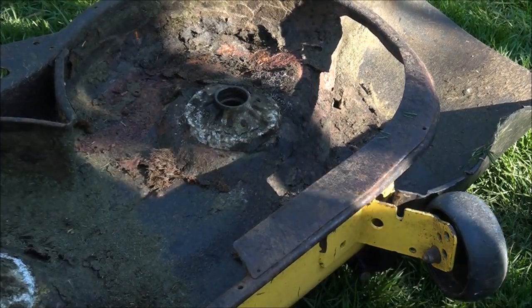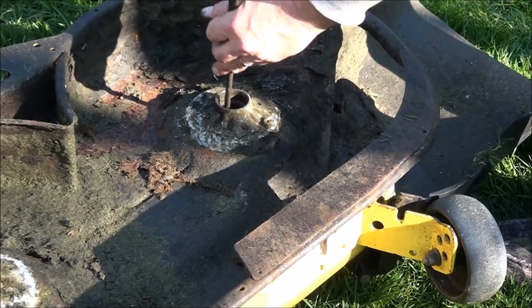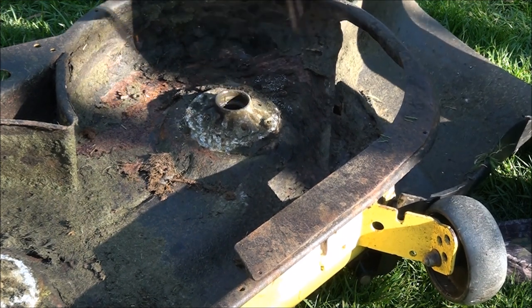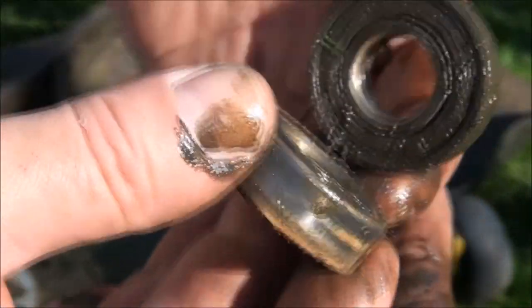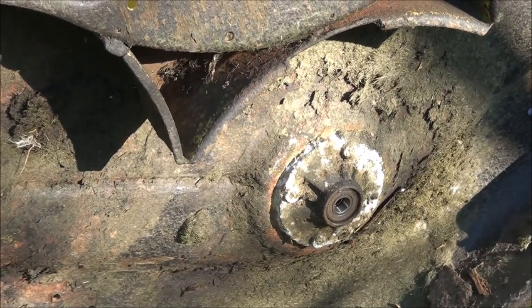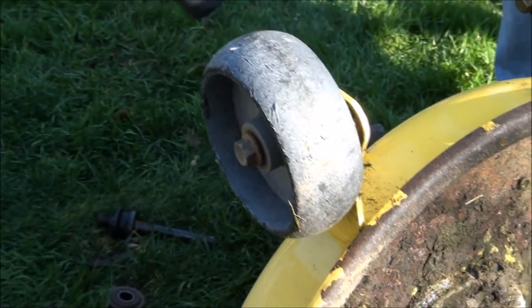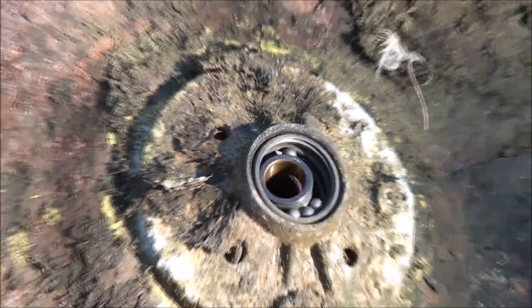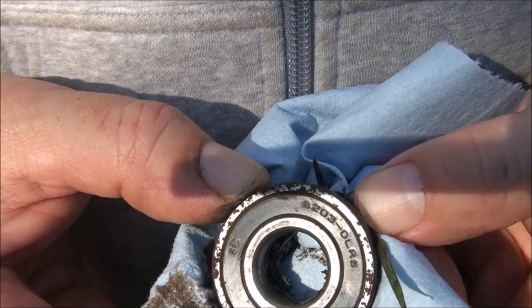Now we do the same thing to the underside. Sometimes they're hard to get out, so I kind of go back and forth — I don't just hit on the same spot. There it is. We have the same bearings top and bottom, probably on all three. So it looks like we'll just have to get six of these bearings. Check out that bearing — I don't know if that came apart from me hammering it out or if that was just the condition of it. Not good. I cleaned off the bearing and found a part number — let's see if I can get six of those.